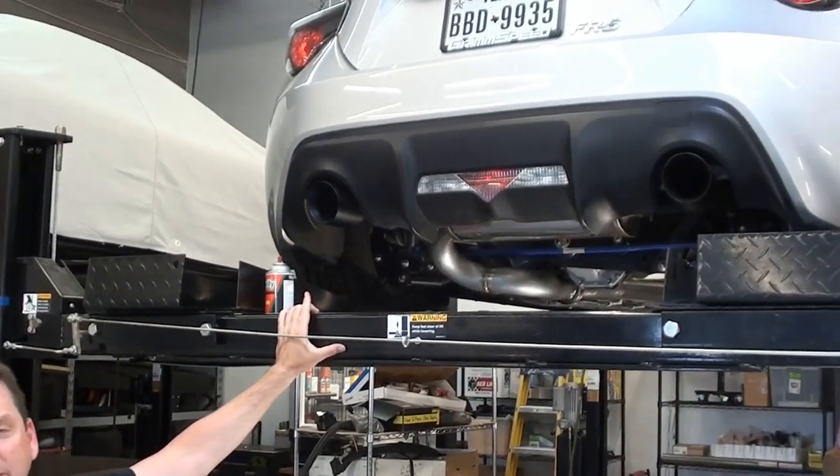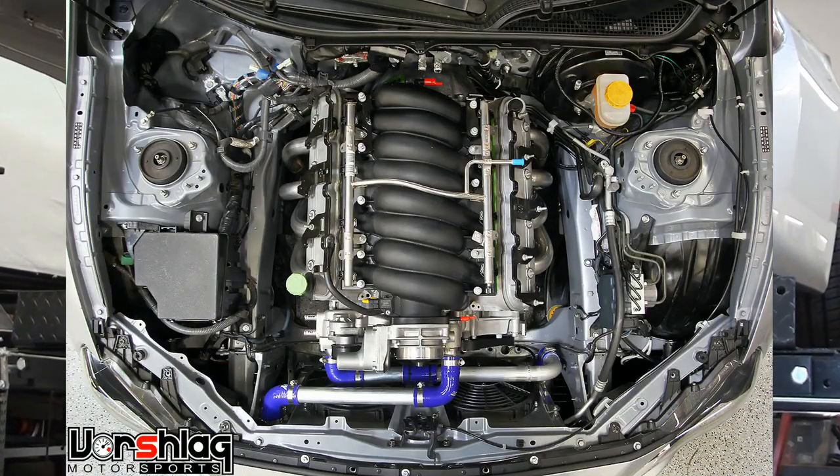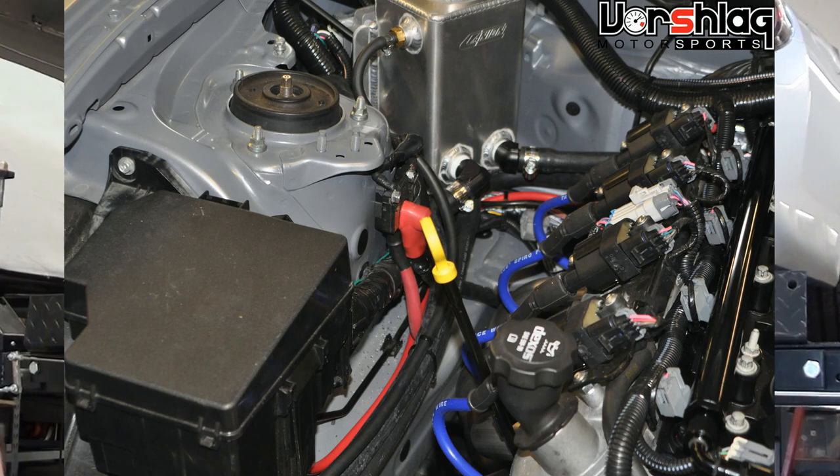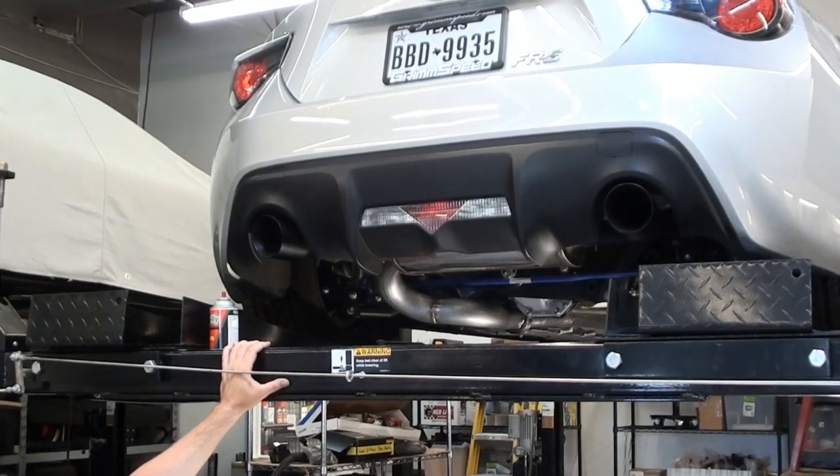Check back in next time — we should have this car running and driving. We're working with an outside shop to do the CAN bus interface between the Toyota/Subaru computer and the GM computer, but it's all there, it's all wired, it's all plumbed, it's ready to fire. Probably next week.